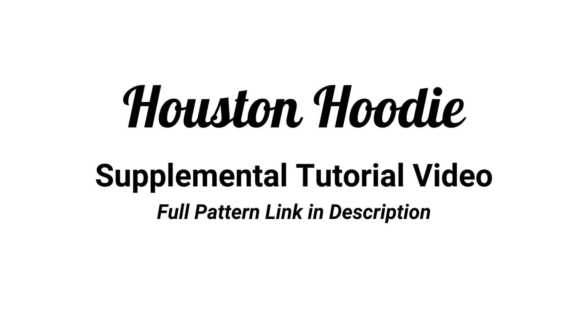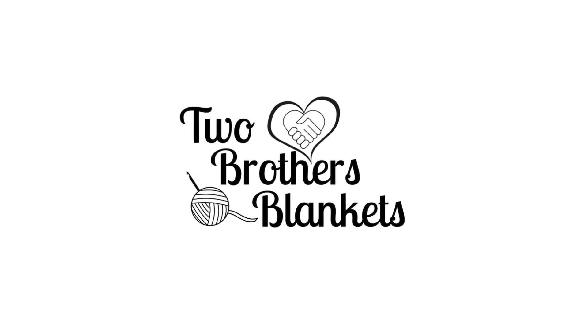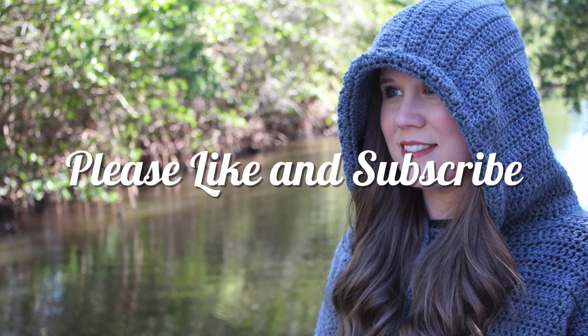Hello and welcome! We have a supplemental tutorial video today for the Houston Hoodie Crochet pattern. This is not a full pattern tutorial — you will need the written pattern to go along with this video. You can purchase the pattern in my Ravelry or my Etsy shop, and both will be linked in the description.